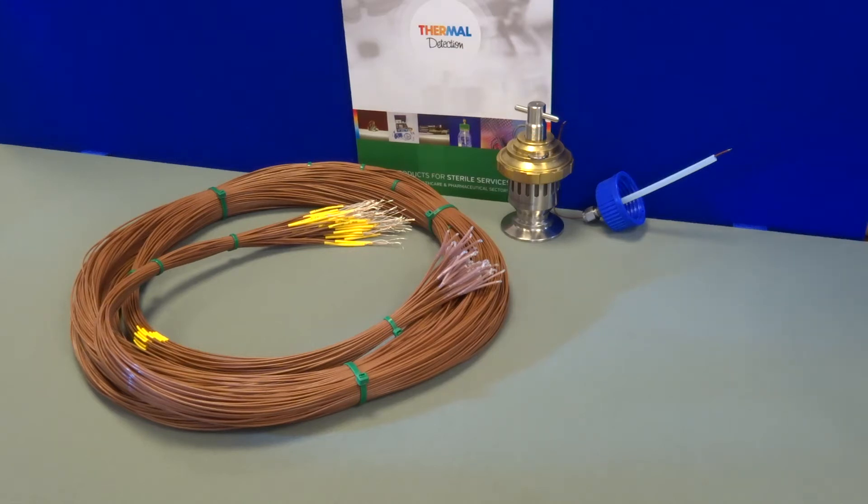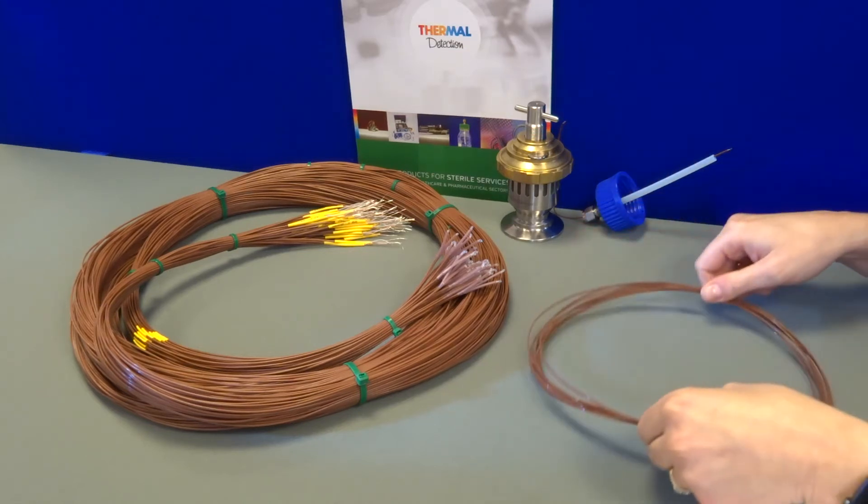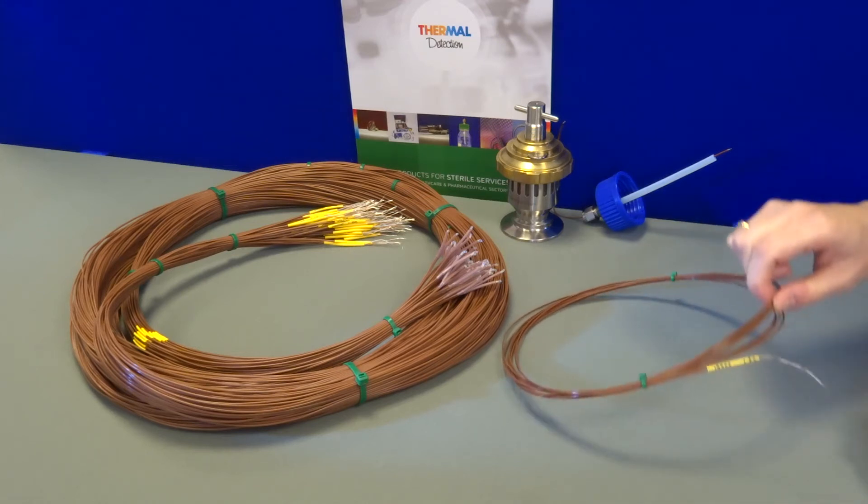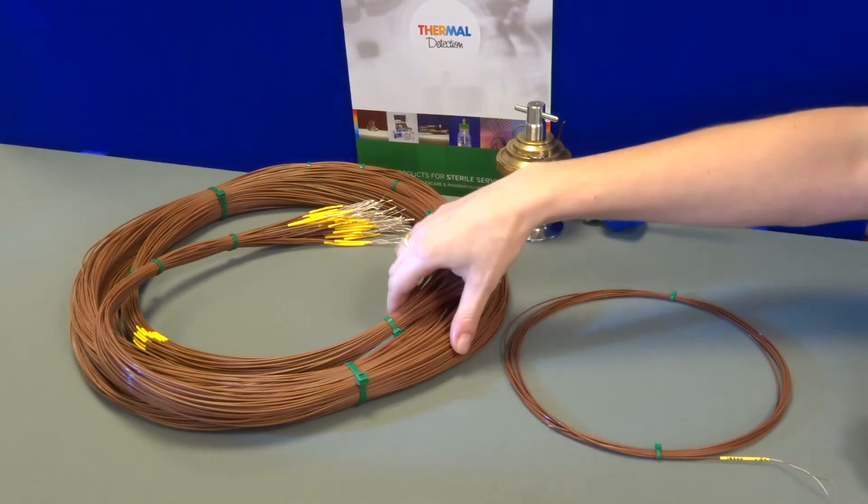Welcome to Thermal Detection's product videos. Today I'm demonstrating the pre-cut validation thermocouple, both in individual format and also in looms.